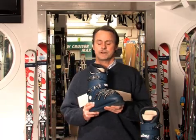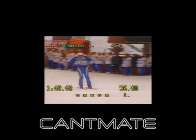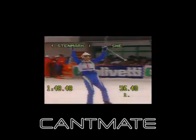These boots belong to Ingmar Stenmark. 213 World Cup starts, 86 victories, 155 podiums. That's an amazing 37% wins, 67% podiums per start. On top of that, 7 World Championships and 3 Olympic medals. Ingmar Stenmark is truly unique in the history of alpine sports.